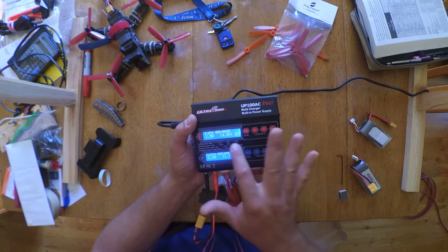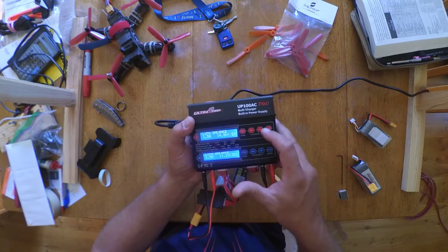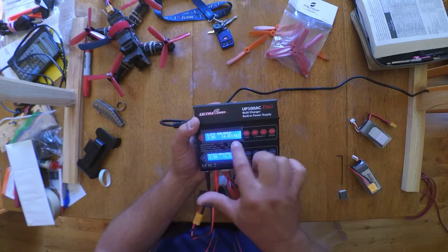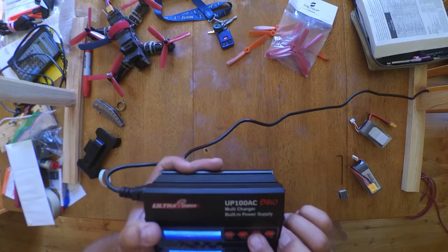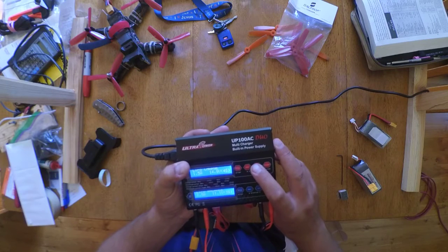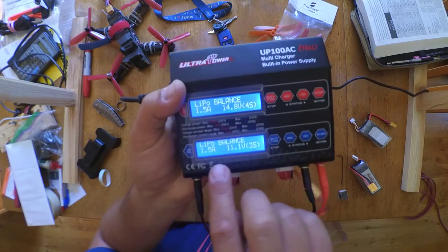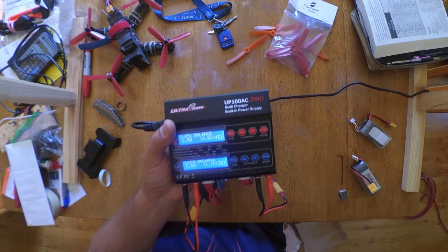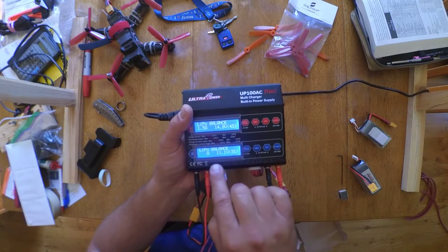This one's already set from the last charge. I just need to double-check — I'm doing 1.5 amps on a 14.8V 4S. If you push the status button, it'll show balance for both channels, so you can see the cell voltages and where each battery already is.